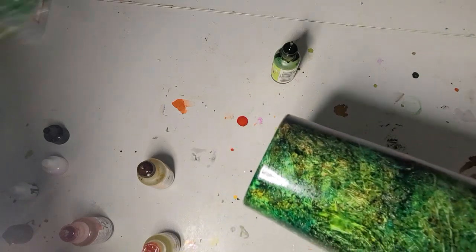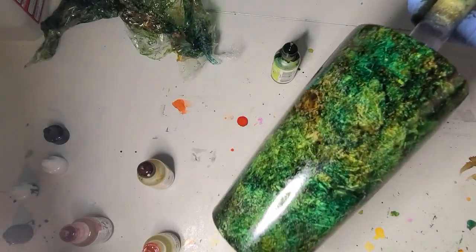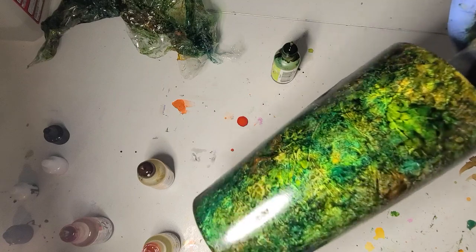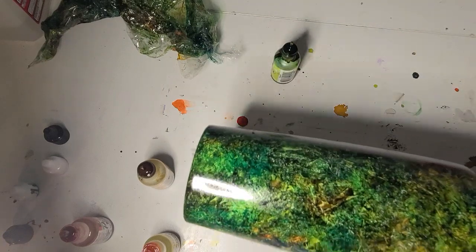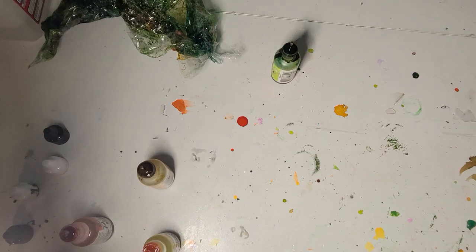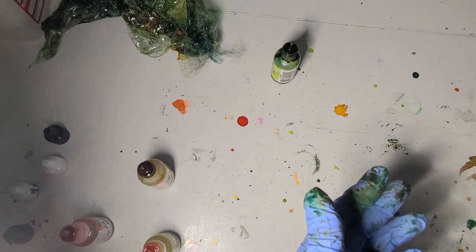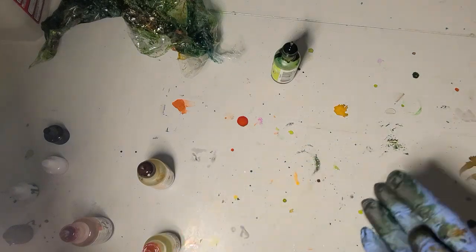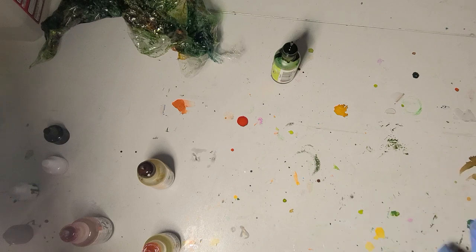And there we go — that is it. Quick camo, saran wrap method and inks. I will let this dry well. Once it's dry I'll put a coat of epoxy on it and then go ahead and do my pictures. Wear gloves — you don't want this on your hands, trust me. That is it, that's all you're going to see of this one. If you want to see completed camo cups, go back in my library and you can find some more. Thank you, until next time.